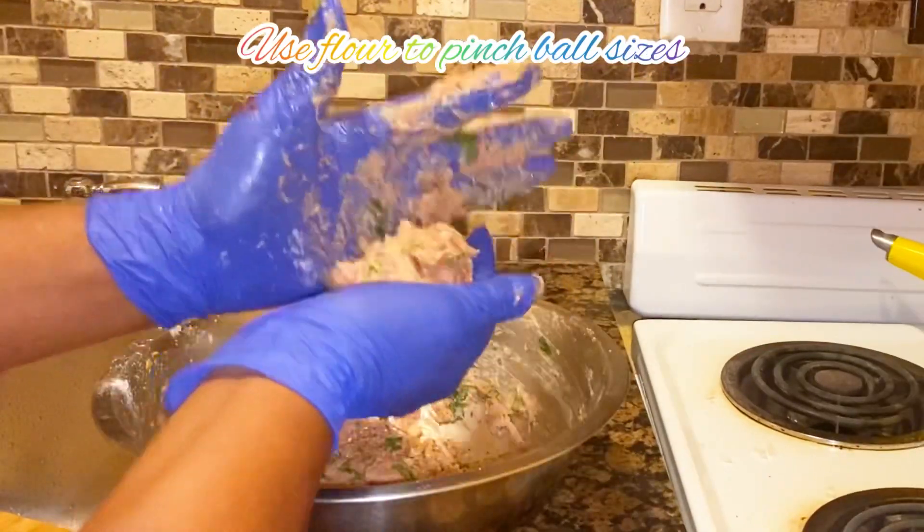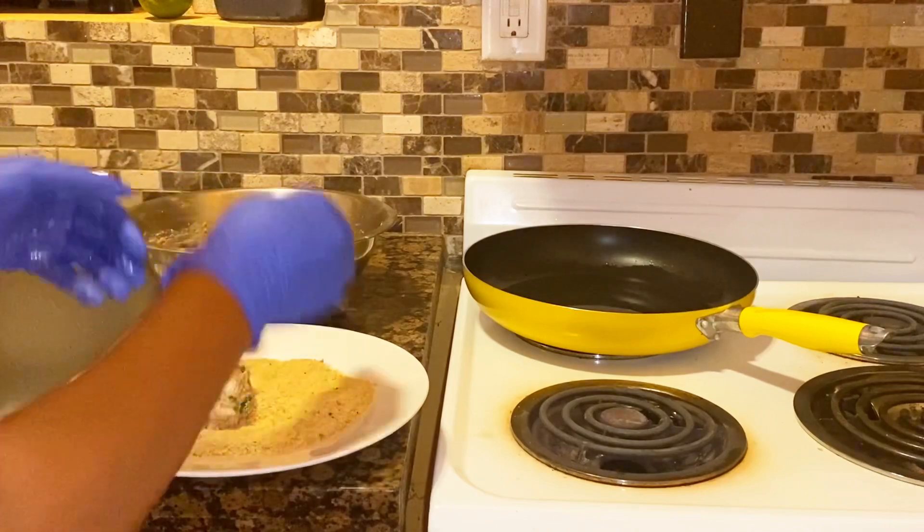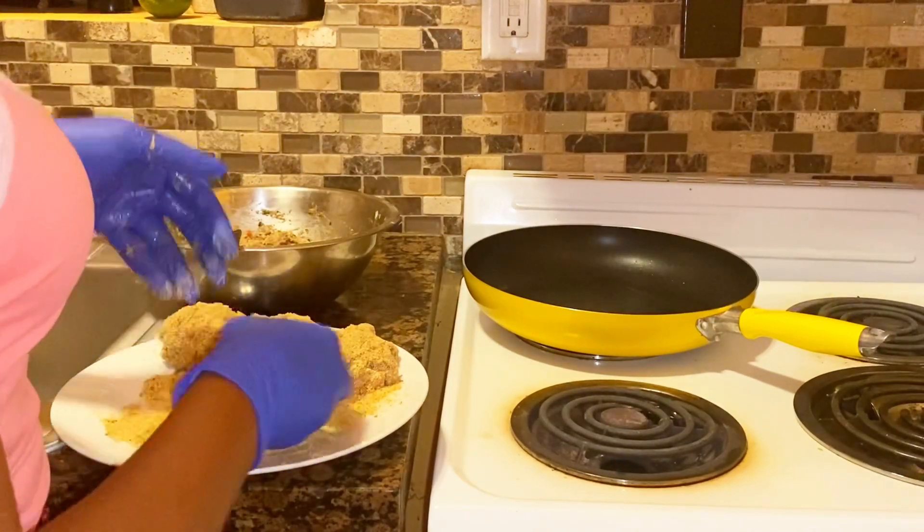Next you want to add some flour to the edge of the container and to your hand. Then you're going to section off your turkey into croquette sizes — it's up to you, however big you want them.